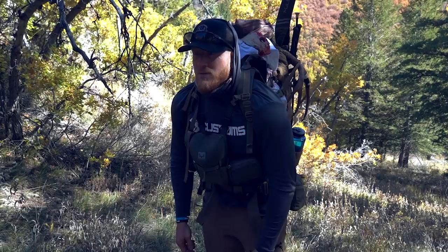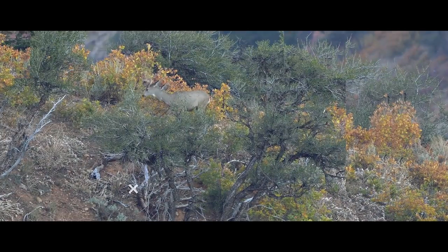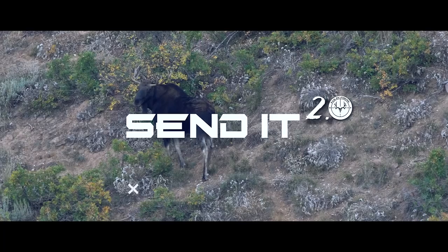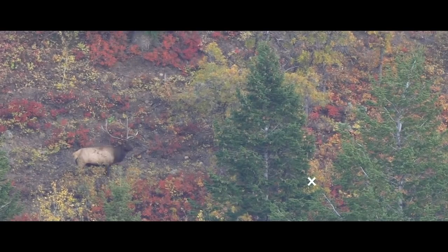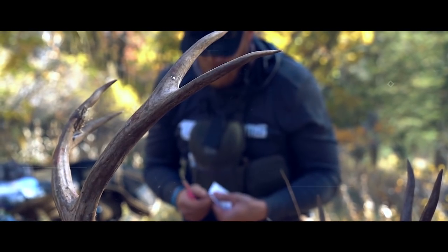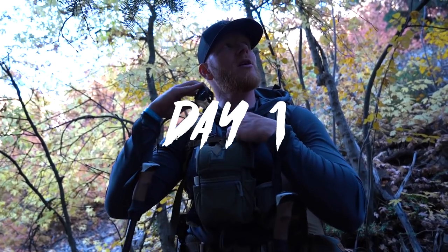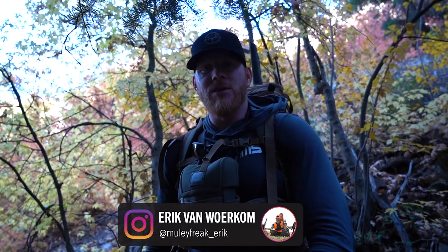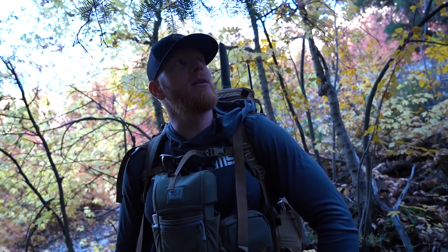We're going to find out if this five-mile hike was worth it or not. This is a muzzleloader deer hunt and I'm breaking in a new Send It hat - hopefully we'll have some sweat rings earned after this trip, maybe even some blood. God willing, we're gonna send it deep here in the backcountry.